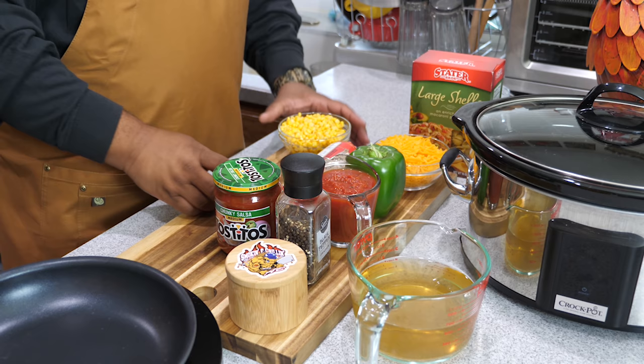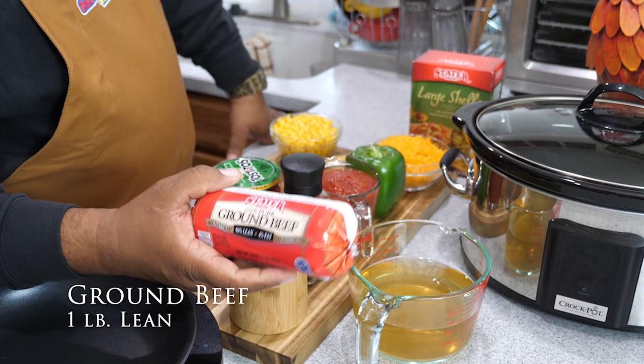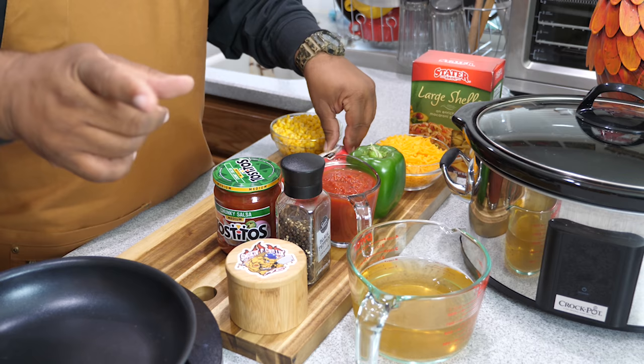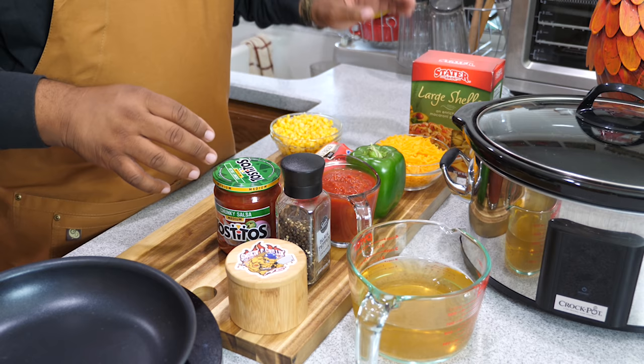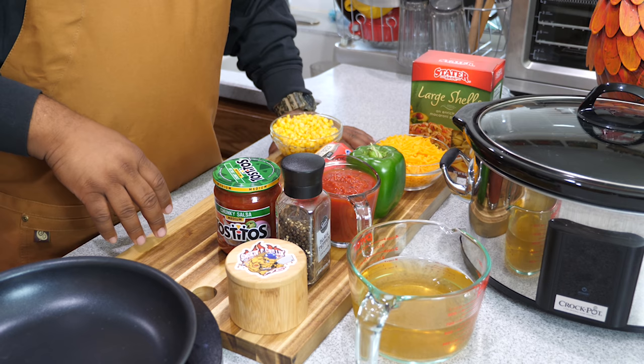We've got a 15-ounce can of whole corn, drained and ready to go. And right here we've got one pound of lean ground beef — 96/4, super lean. There's almost nothing to drain once I brown it. We're going to put it in the crock pot and set it on either high or low depending on time.